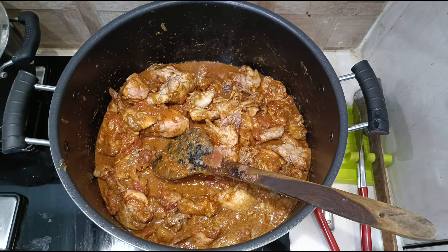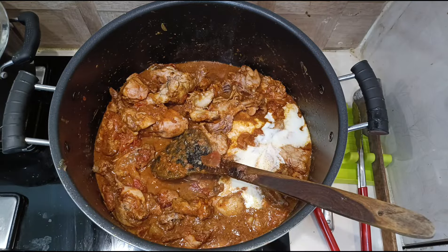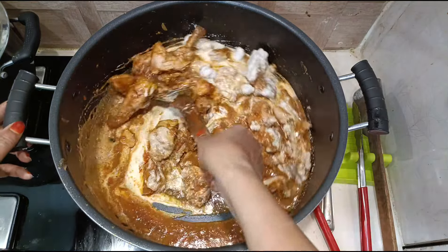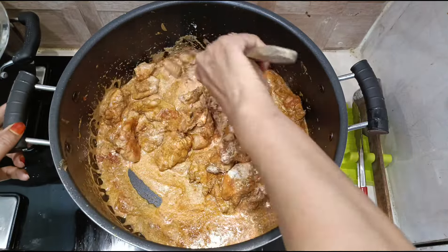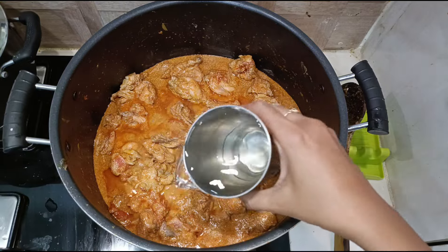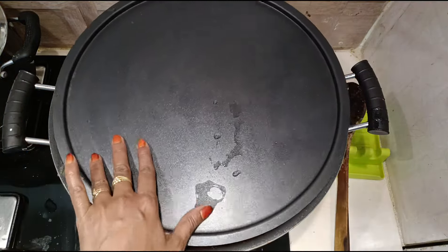Once the chicken has been nicely sautéed, add one and a half cups of beaten curd. Mix well and cook till the oil leaves the sides — the fat separates from the yogurt and the oil leaves the sides, which will take at least 10 minutes. Cover and let it cook, then add a glass of water, mix, cover, and let it cook.